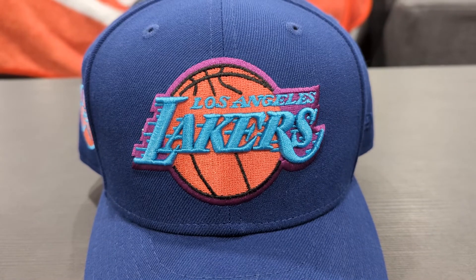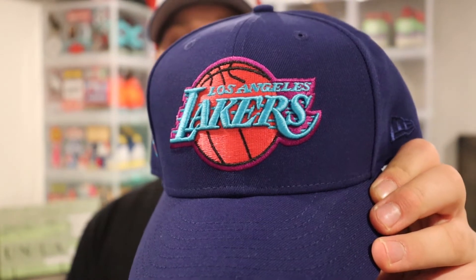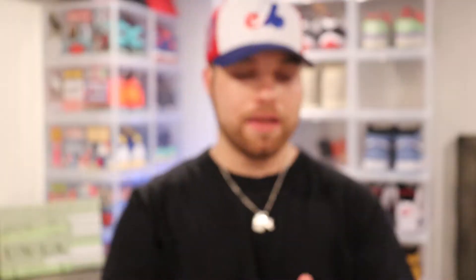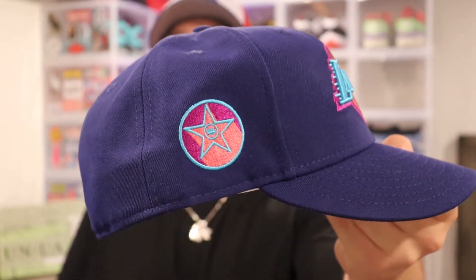I picked up the Los Angeles Lakers one. A lot of these are still sitting on the site, some sizes are gone, but these are really fire. I was hoping for the Raptors to have one, but we didn't get one. It's pretty much the same colorway from back then, just an NBA hat. You got that entire dark blue upper, the Los Angeles Lakers regular logo, kind of a fuchsia red, that teal blue, and a little purple outline — really dope. You got a tonal New Era flag, and the side badge is interesting — almost like the Hollywood Walk of Fame, a star with teal outline, purple fill, and some red. Really cool, I thought it was dope over the Warriors one.